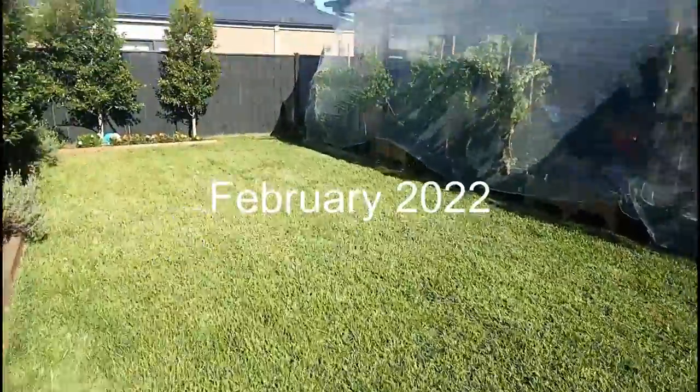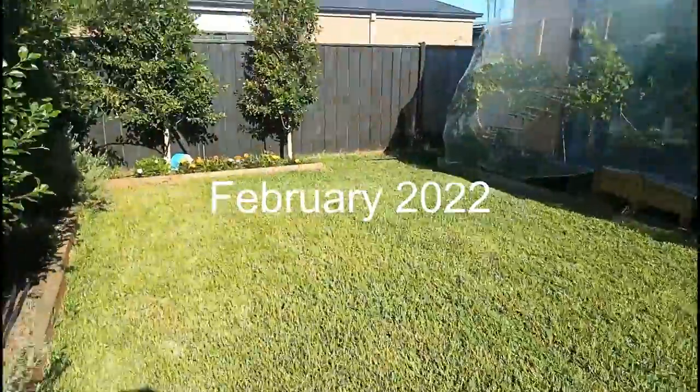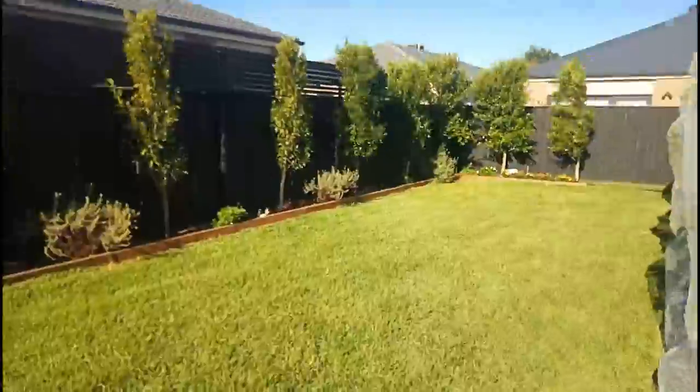And this is February — you can see how beautiful and thick it's come. Really pleased with how it's come out in the last couple of years.